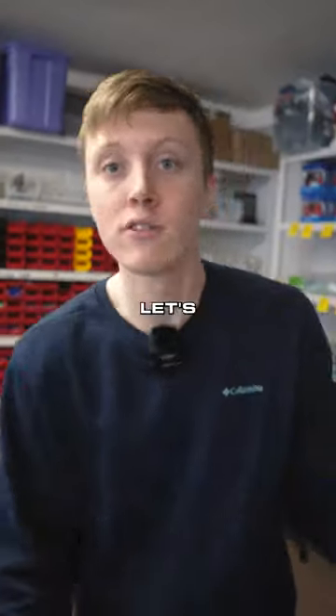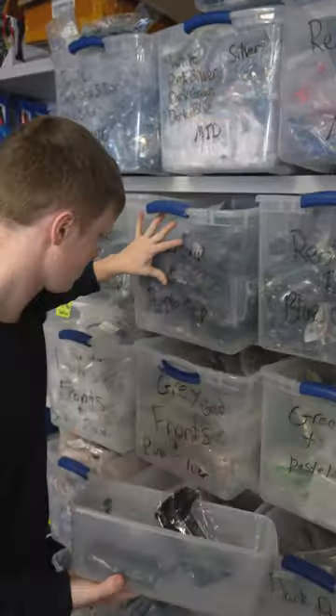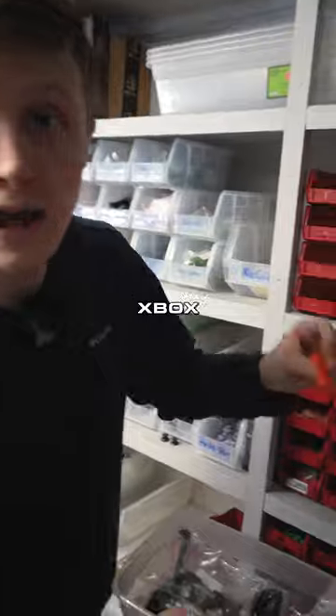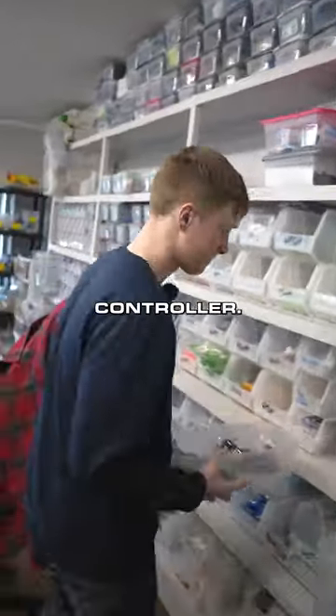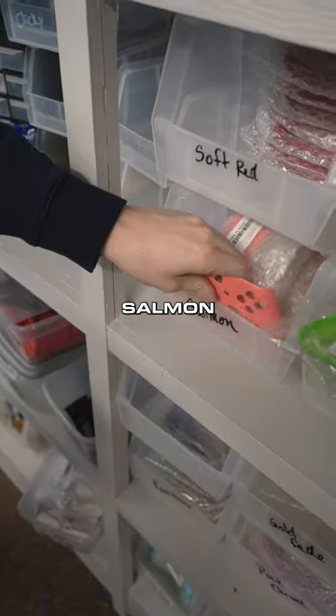This guy right here ordered a custom PS5 — let's go! He wanted a purple grip, white mid, red front shell, that's a bag shell. I'm the builder. He also wanted an Xbox orange middle — it's a PS5 controller, come on! He wanted the salmon triggers.